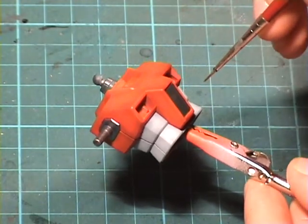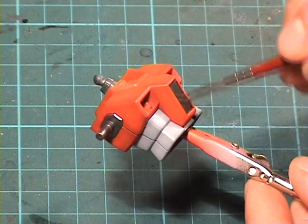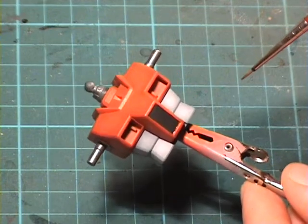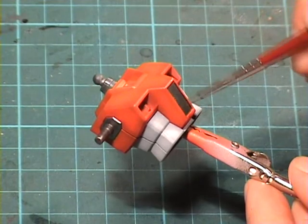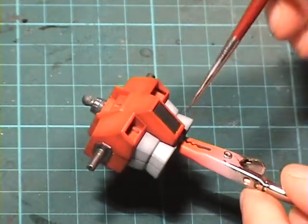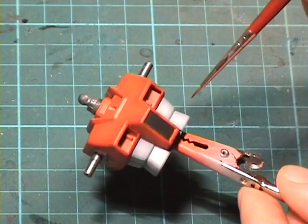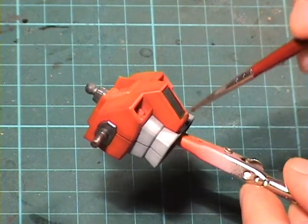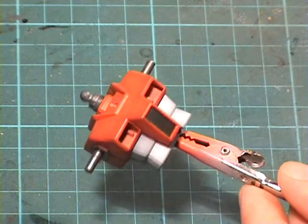One thing to mention is that the model received a coat of gloss varnish before I applied the decals. I always put on a gloss varnish just to protect the paint, because I'm working with alcohol here and I don't want to damage any of the acrylic paints that I applied. So it's always a good idea to protect your paint surfaces.